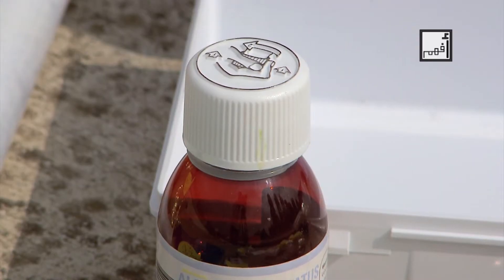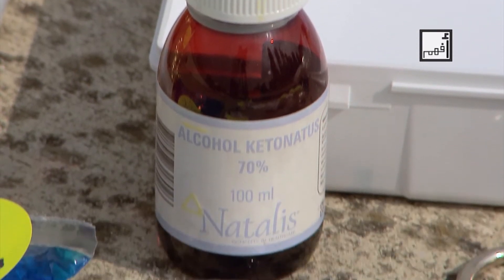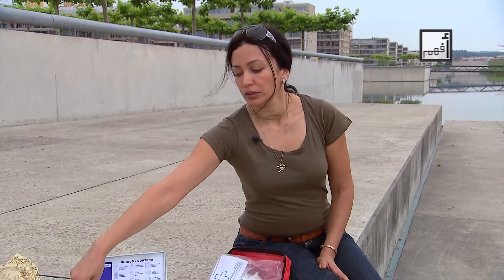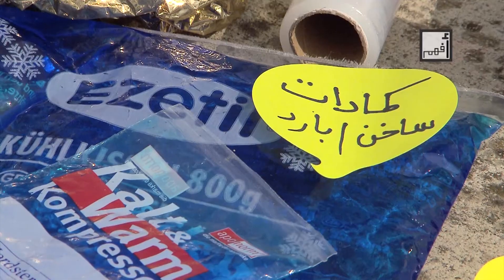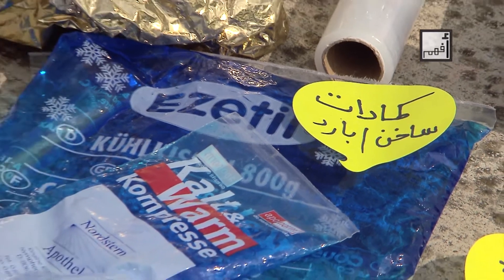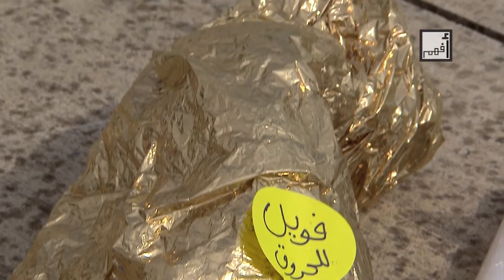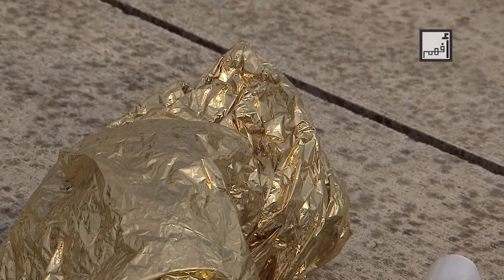Here we also have alcohol, cotton buds, and cold and hot compresses. These compresses are commonly used in sprains and in fever. There is also foil for large burns, which is used to cover victims at accident sites — such as on the highway or in cold weather — to maintain the victim's body temperature. A good alternative is the aluminum or plastic foil we use in the kitchen.